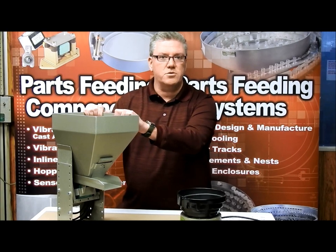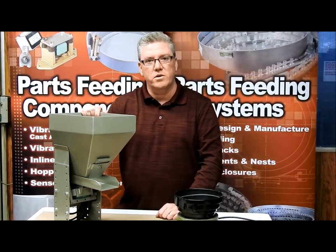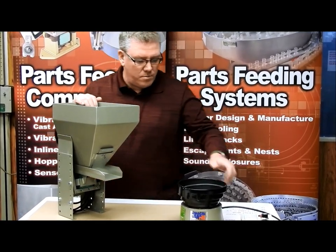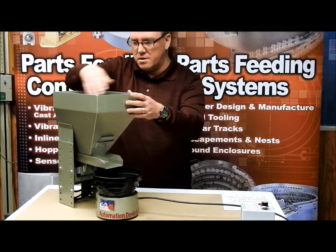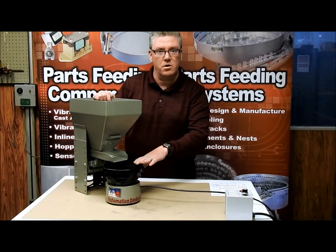Your hopper becomes your storage device. You can see the one I have in front of me here is our small one — this is our quarter cubic foot. It's kind of nice to see that we have something so small; it can marry up to a nice little bowl and really help out. The size is very small but the volume it holds would be quite a few parts compared to the size of the bowl.